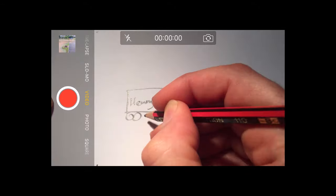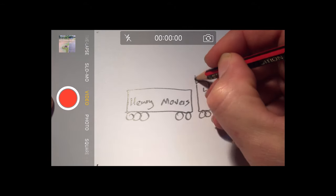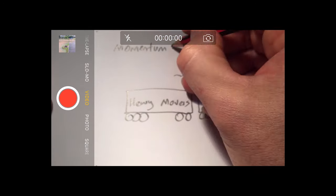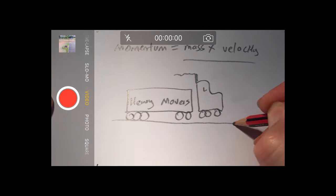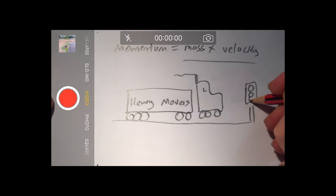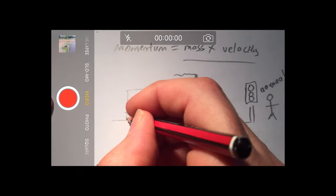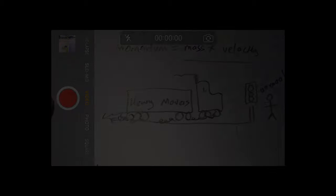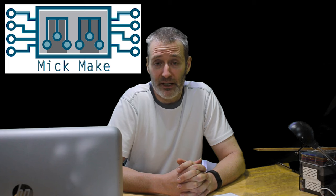Momentum is expressed as mass times velocity. The larger the mass — like a truck — then the longer that mass will take to slow down. Increase the opposing force, and it takes a shorter time. MEMS devices aren't immune to momentum, even though their mass is measured from nanograms to micrograms. This means that the greater the proof mass, the lower the responsiveness to changes in acceleration.